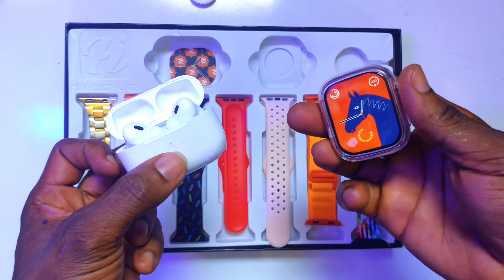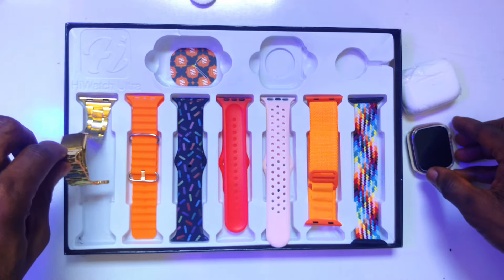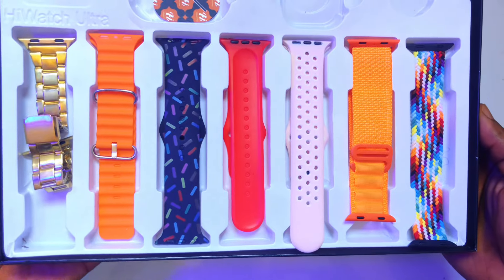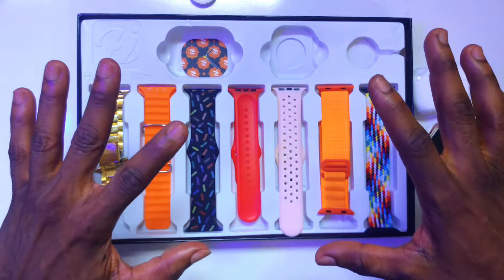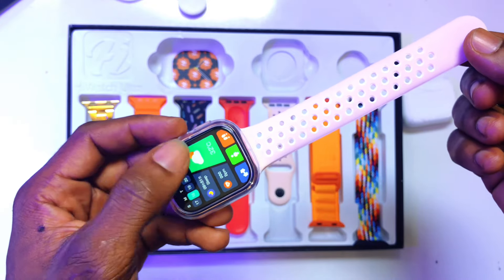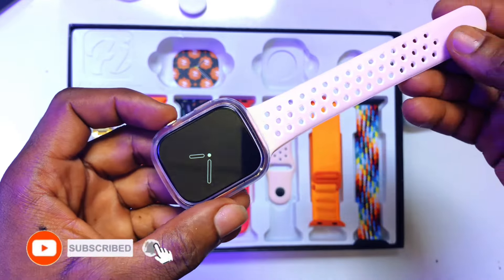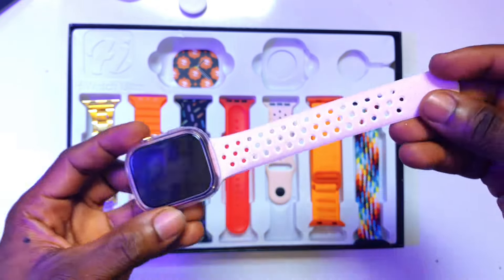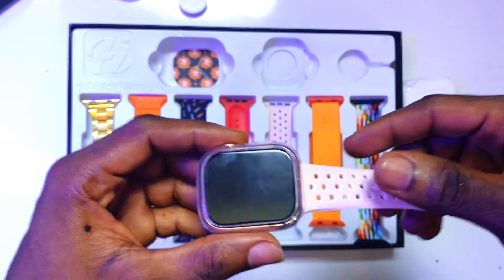I will also be showing you how to connect your watch to your mobile phone. As you can visibly see, there are about 7 straps available that can go with any occasion you wish. If the event is very colorful, you can decide to go with any of these straps. Once you have connected your strap, I will be showing you a few things about this particular watch and how you can play around with it. Each strap has a head and a tail, and we have that for all the different straps available here.